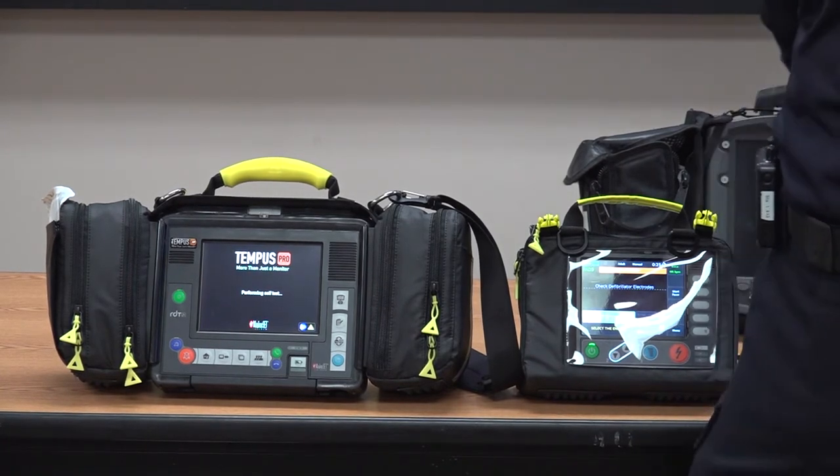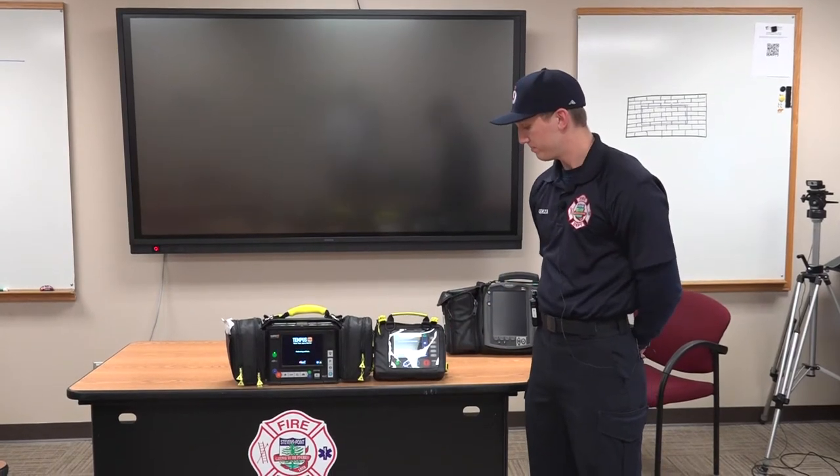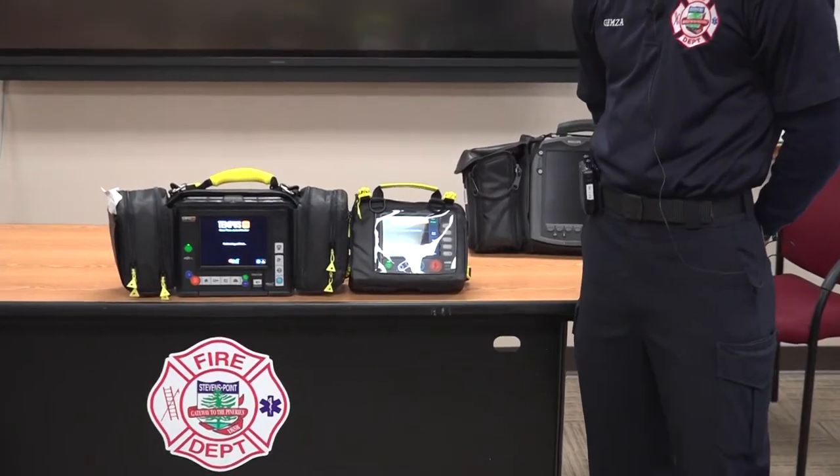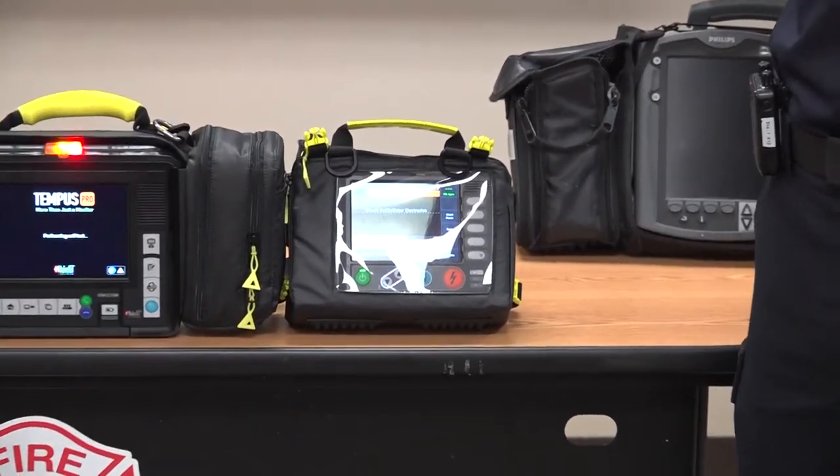As you can see the defibrillator has come up here. The defibrillator has the ability to defibrillate obviously, as well as pace and cardiovert.